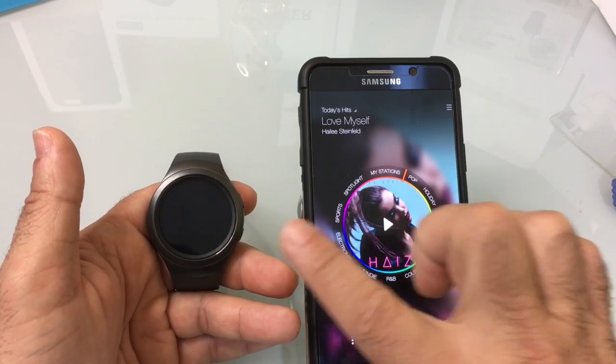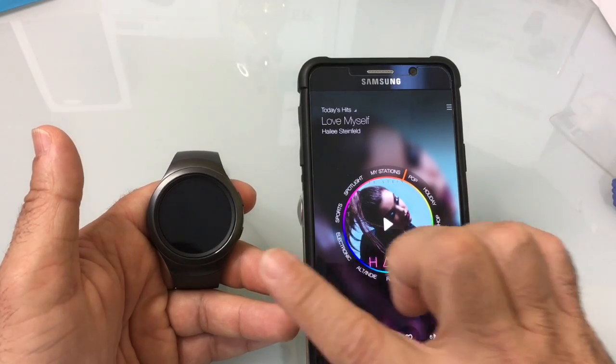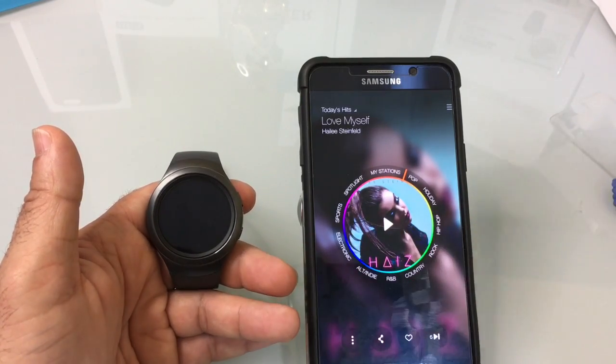Once that sync has taken place, you can disconnect the Bluetooth and then the watch will stream on its own. Let me show you how that's done.